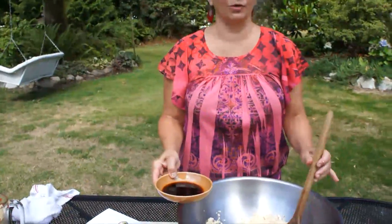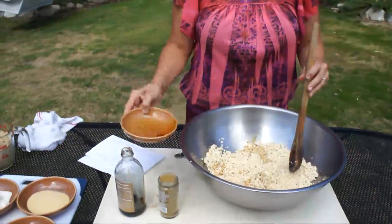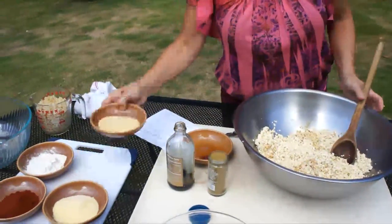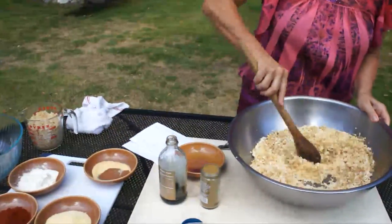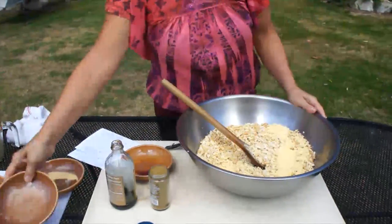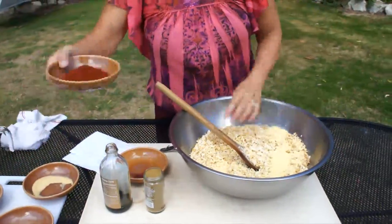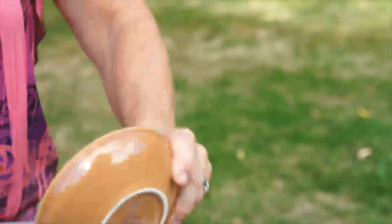Everything's almost a quarter cup. Quarter cup soy sauce, quarter cup garlic powder, onion powder, chili powder, and a quarter cup cornmeal.